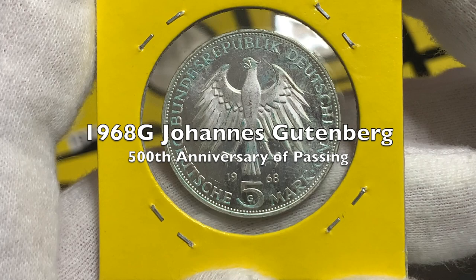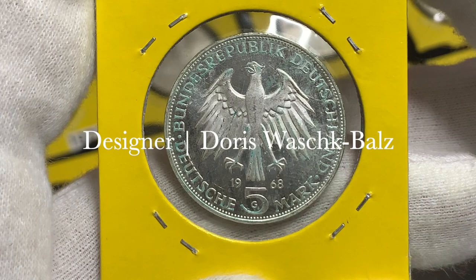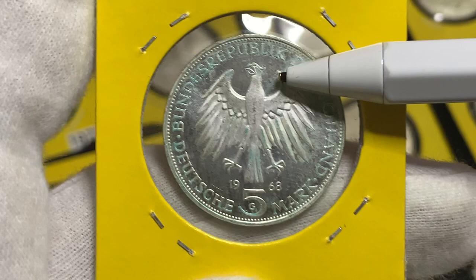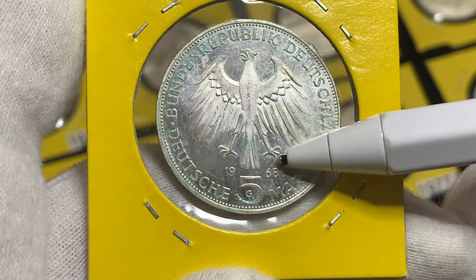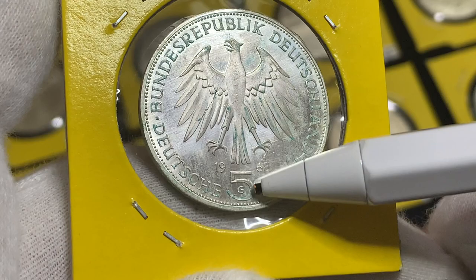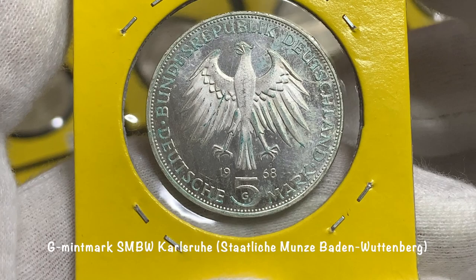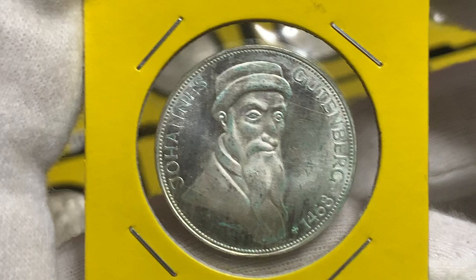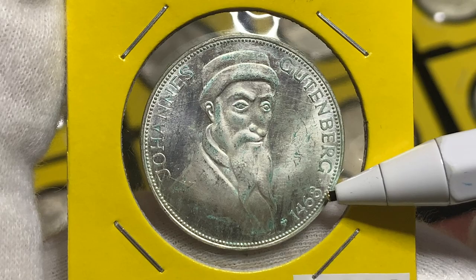Our second 1968 coin was minted to commemorate the 500th anniversary of the death of Johannes Gutenberg. These coins were designed by Doris Walschblok. On the obverse we can see the German Heraldic Eagle again with a different design, facing to the left, and above the legend Bundesrepublik Deutschland with the face value below. The year of issue is just below the feet of the eagle. The G mint mark indicates this coin was minted at the State Mint of Karlsruhe, or Staatliche Münze Baden-Württemberg Karlsruhe. On the reverse we have the portrait of Johannes Gutenberg with his name, and the year below reads +1468.